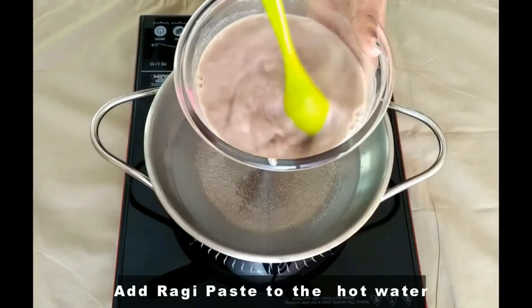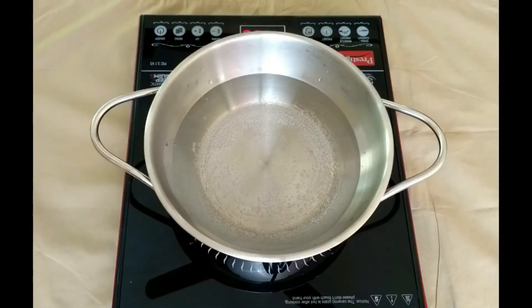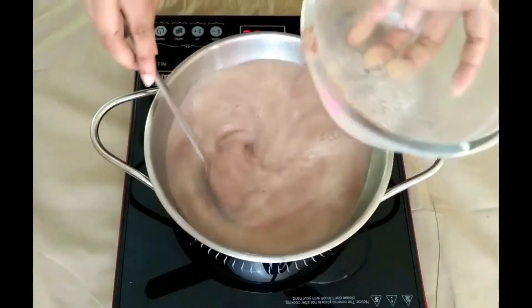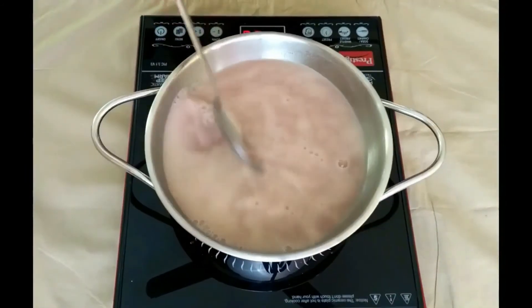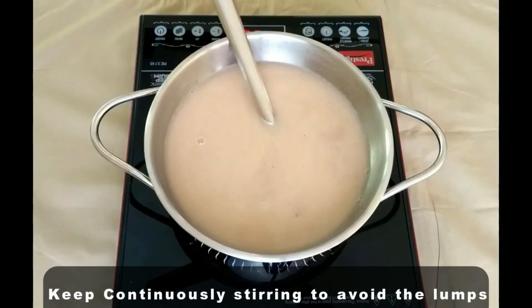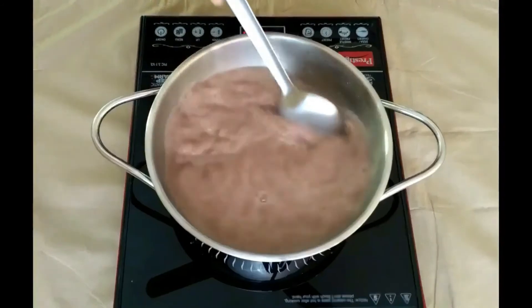Then add the thick ragi paste to this hot water and keep continuously stirring to avoid any formation of lumps. Till the completion of the dish, you have to keep continuously stirring. It will take about 3 to 4 minutes to boil.